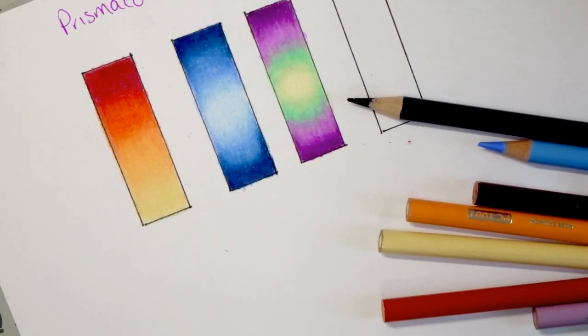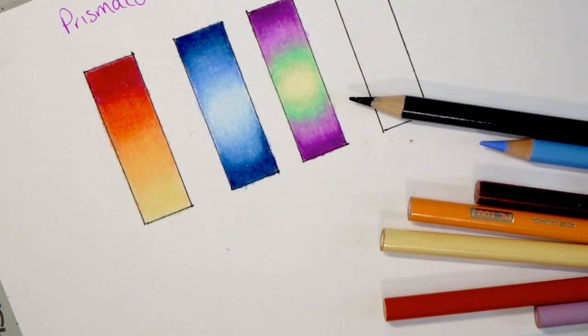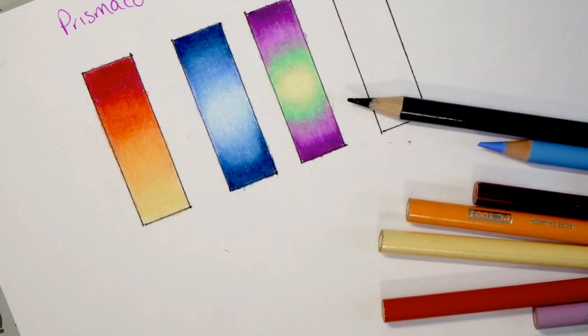That was our Prismacolor blending tutorial. We did one all in the same family but with two highlight colors. Then we did another one all in the same color family showing how the difference in values makes a huge difference. Then the last one used colors on the complete opposite ends of the color wheel, and we were still able to get a really good blend and cover those blend lines by using a transition color. I hope you enjoyed this video — if you did, please give it a thumbs up, subscribe, and turn on your bell notifications. Happy coloring, bye!